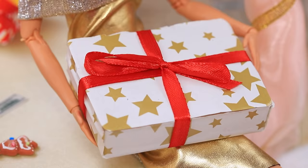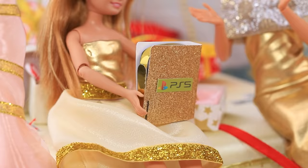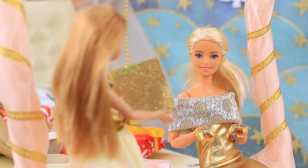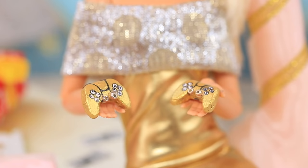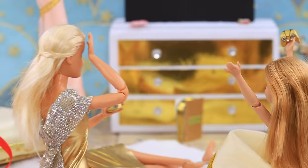Angie accepted the gift. Wow — a new limited-edition PlayStation! It's decorated with gold and Swarovski crystals. Thanks, Mom! Let's play! The competition was intense and nobody wanted to give up, but Angie won!